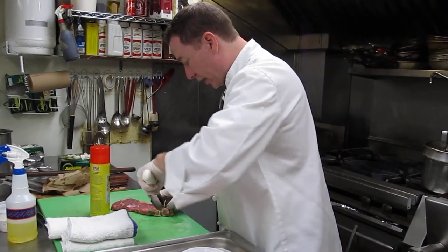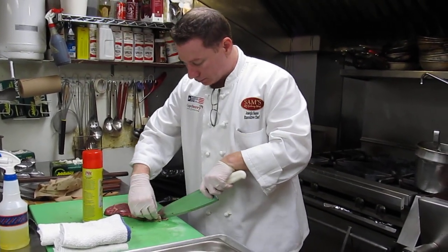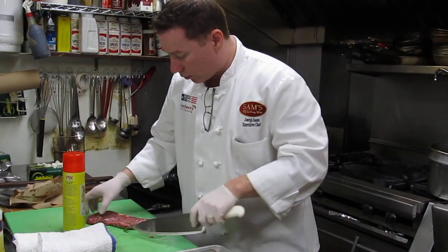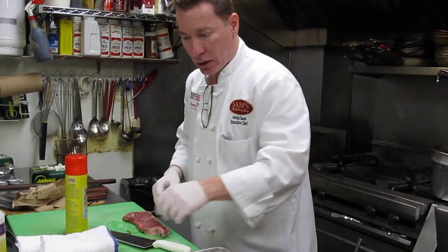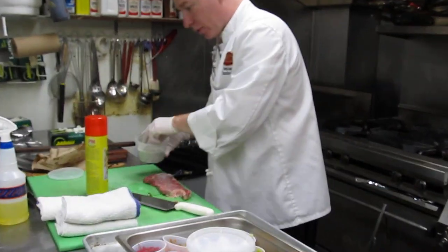This is a New York strip loin steak. It's been marinated in oil, garlic, and fresh herbs overnight. What that does is it imparts a good amount of flavor to it. We then season our meat with salt and pepper.